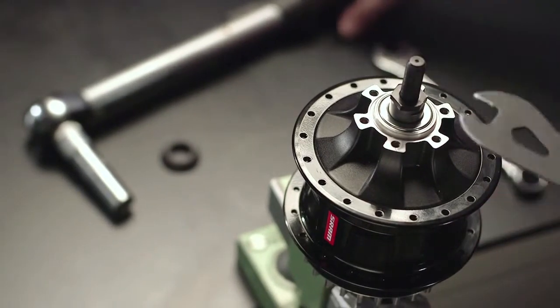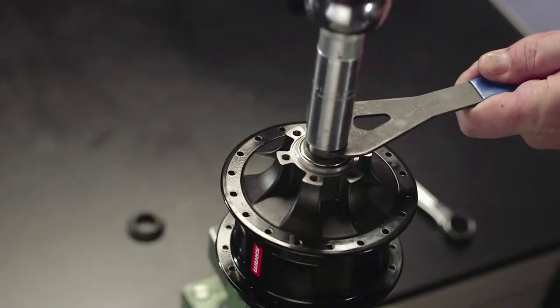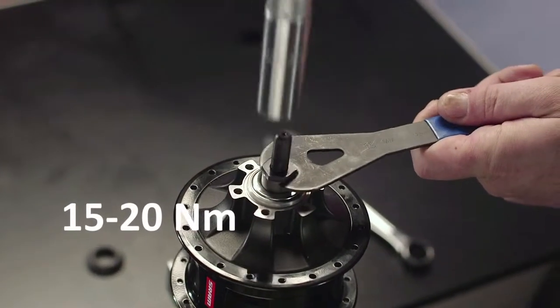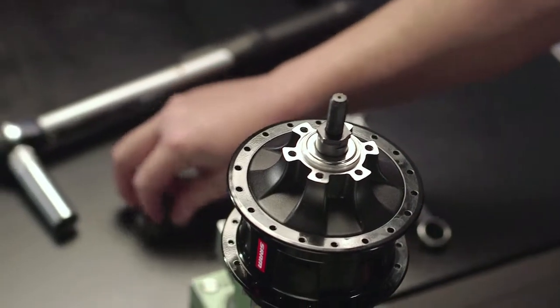Tighten the adjustment cone with the axle nut using the socket torque wrench. Tighten to 15 to 20 newton metre. Check the bearing play. Put the sealing cap back on.